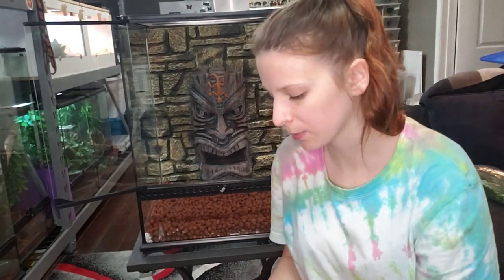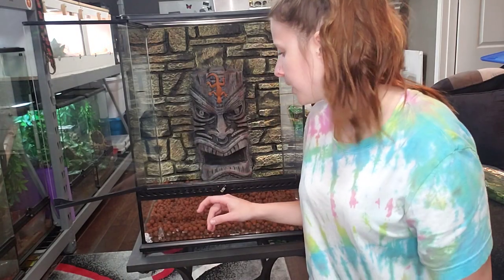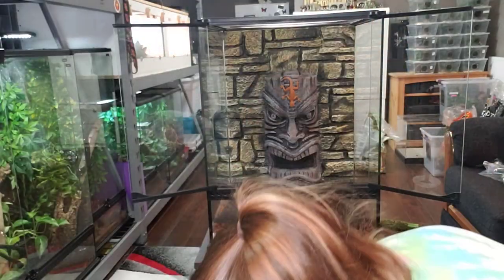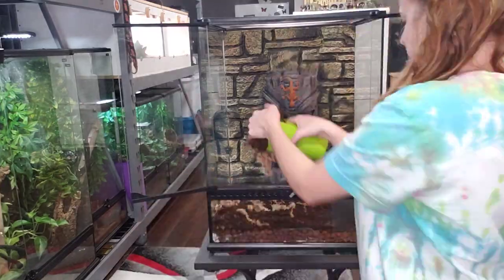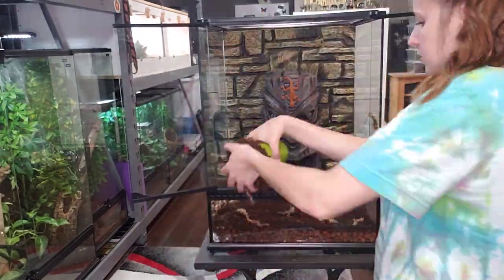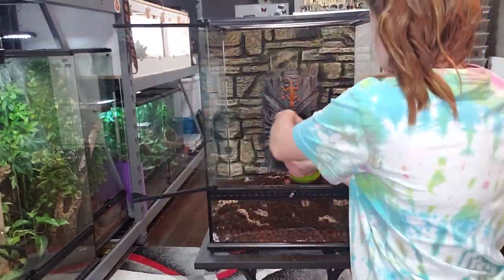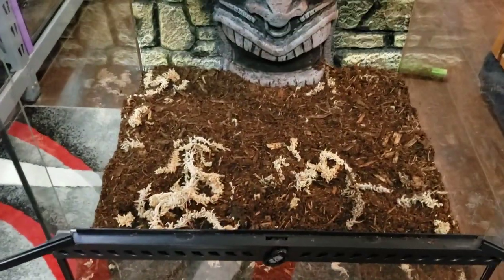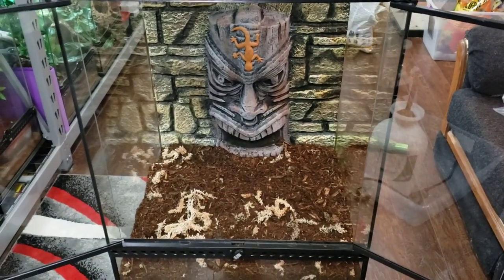You're going to want some sort of layer between your substrate and your drainage balls. I'm using window screen. You can buy already-sized screen — Exo Terra makes some for this type of enclosure — but I'm just using plain window screen. Now you're ready to add your substrate; you want to add a decent layer.